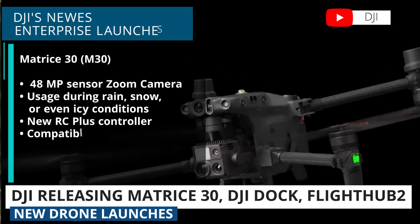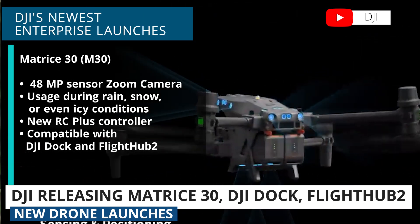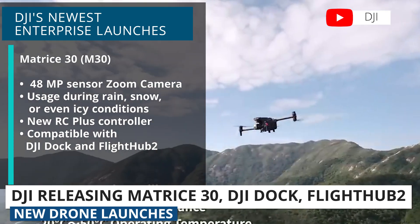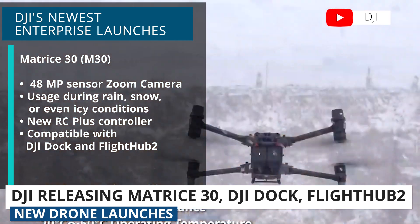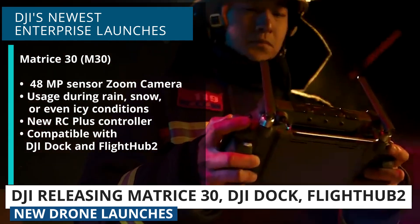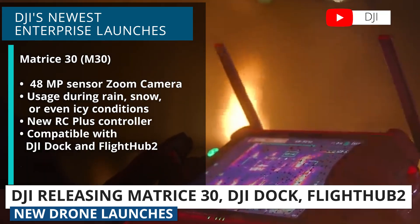Some notable changes include the camera sensor being a 48 megapixel half inch sensor versus the M300's 20 megapixel one by 1.7 inch sensor, and the ability for the M30 to be used during rain, snow, or even icy conditions. It comes with a new RC Plus controller and it'll be compatible with the other products that DJI announced during the event.